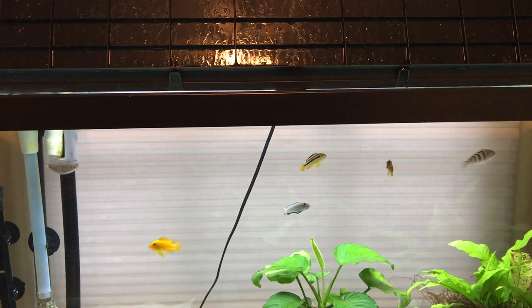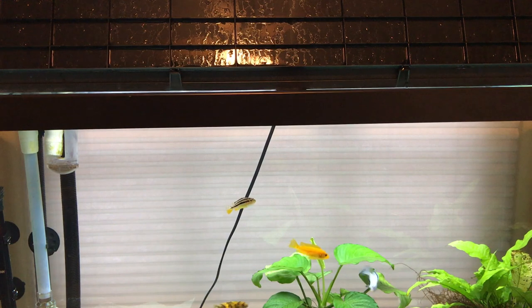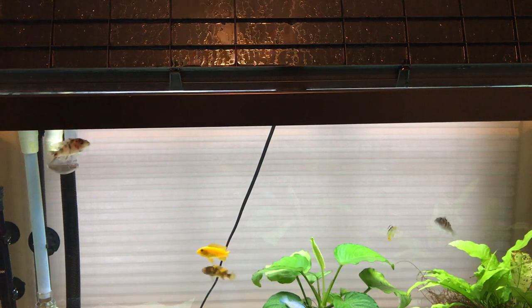Thank you so much for watching. If you have any questions about feeding your fish any other vegetables, don't forget to leave them down below. Thank you so much for watching, goodbye!